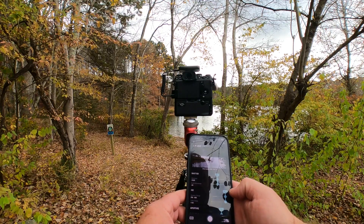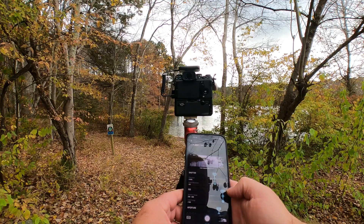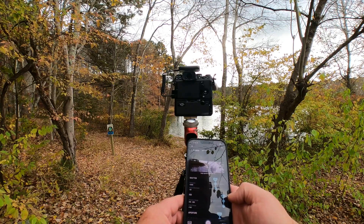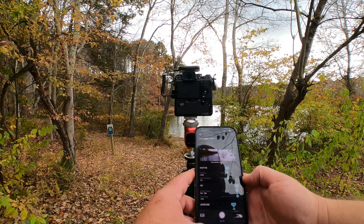If it can do that, that's extremely impressive, because I love to do daytime long exposure and it'd be great to not have to carry an ND filter set and rings and all that stuff with me every time I want to do daytime long exposure photography. It's still processing.